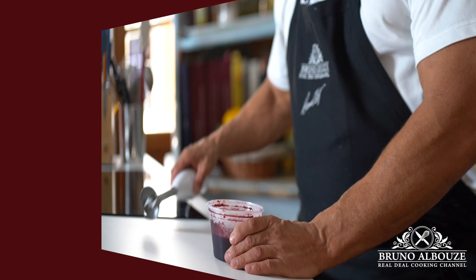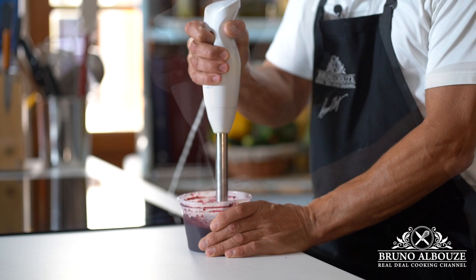The first half goes to the fridge and once completely chilled, blend it. It's gonna turn into an amazing, intense and flavorful gooey coulis.